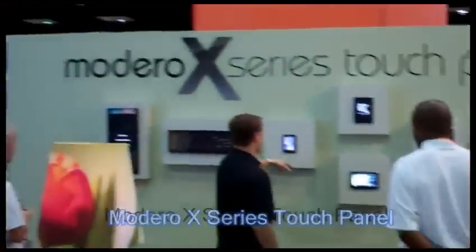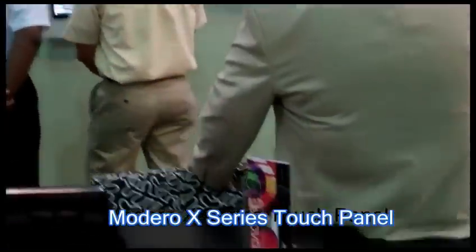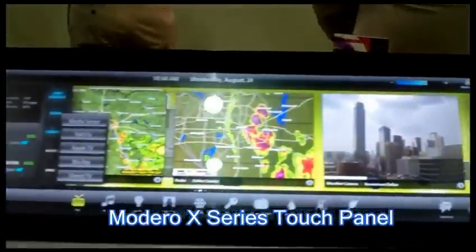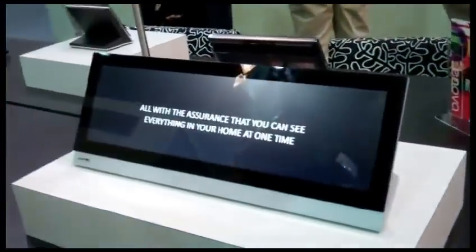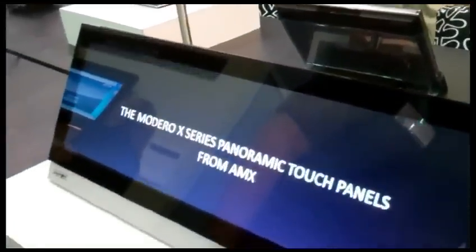We've got the Modero X series touch panel. We just introduced these at Infocom 2011. As you can see here, this is a radical departure in the touch panel category — there's nothing like it on the market. It's panoramic, with a panoramic user interface. It's all about a new level of control. It's got HD video conferencing. It's a real multi-tasking machine.